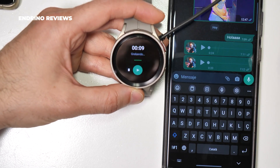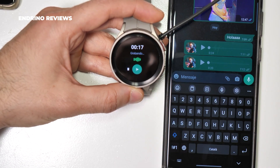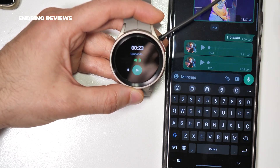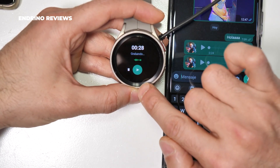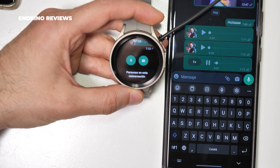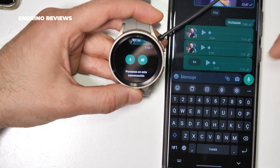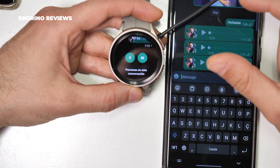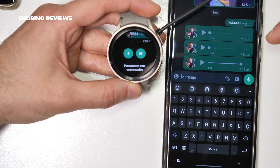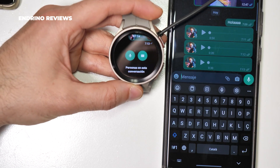Oh, it stopped playing. Let's try again, because it didn't play the whole voice note — maybe this is a bug. Let's try to record up to 30 seconds. It's not stopping after a certain amount of seconds — it's just that when it gets to around 70% of the voice note, it stops playing. Maybe this is a bug. This is a beta version, so we understand that in a new update they will solve this issue.